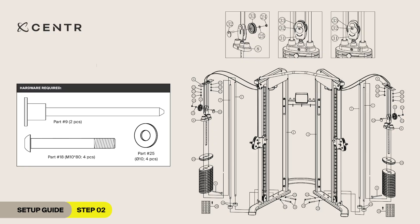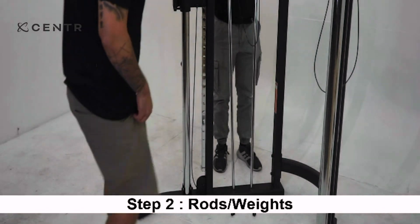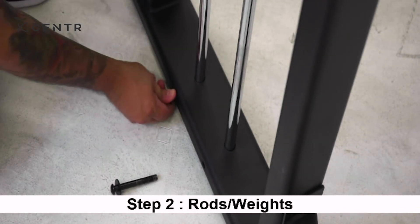Step 2. For step 2, you will require four M10 by 80 mm Allen bolts and four 10 mm washers. First, fit guide rods into the bottom of the right station using two M10 by 18 mm Allen bolts and two 10 mm washers. Repeat this process on the left station.